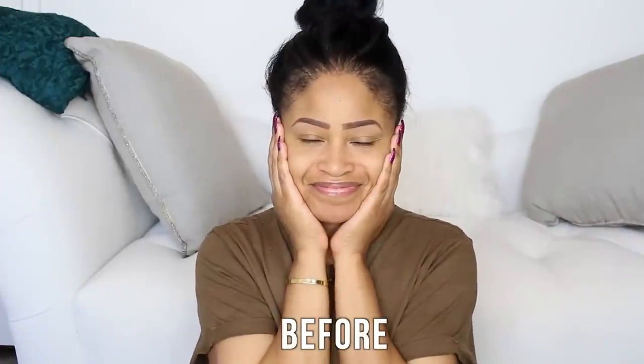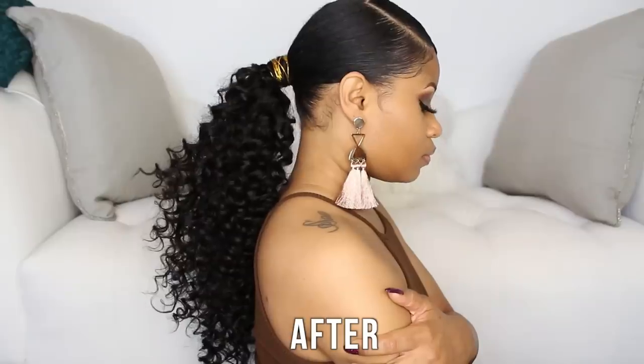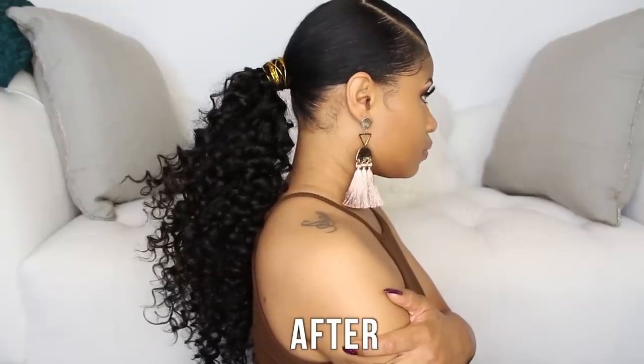Hey everyone, today I'm here to show you guys how I transform my regular old self into this super glammed up version with a green smokey makeup look and an easy and sleek, I like to call it a goddess ponytail.